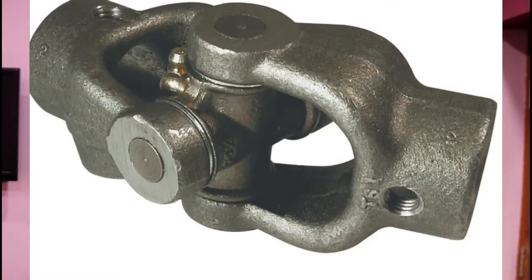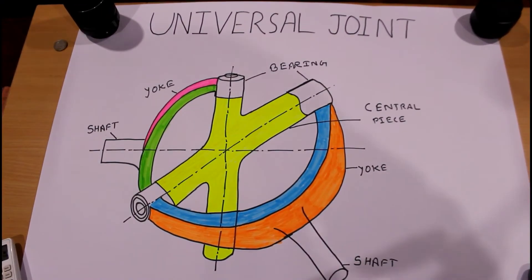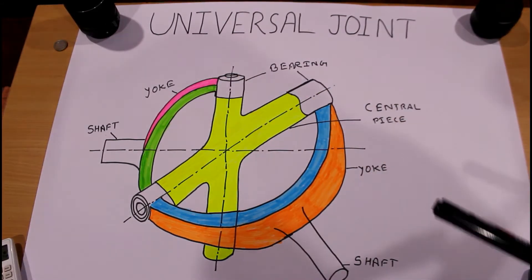Hello everyone and welcome back to our channel RG Automobile, a YouTube channel on which we discuss each and every part of an automobile. Today we are going to discuss a very interesting topic: the universal joint. A universal joint is a part of a transmission system, connected between the gearbox and propeller shaft, as well as between the propeller shaft and the differential.